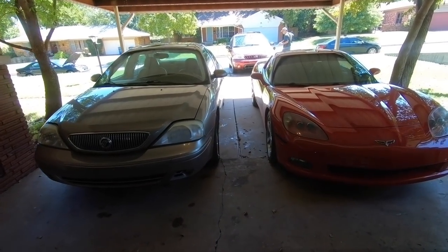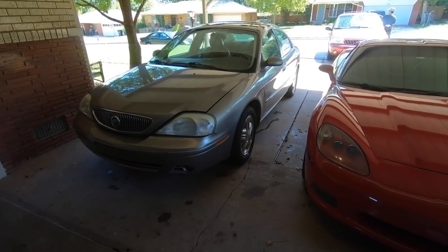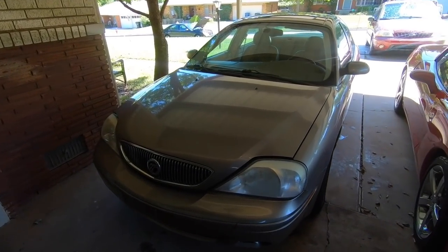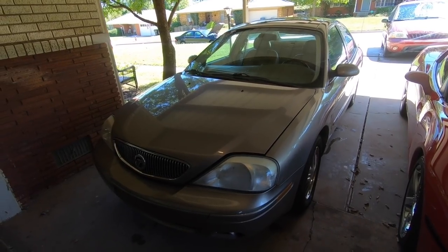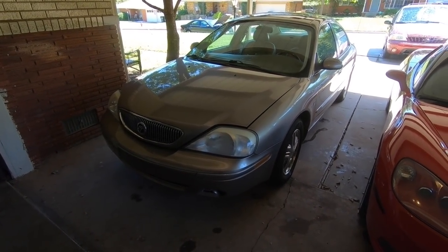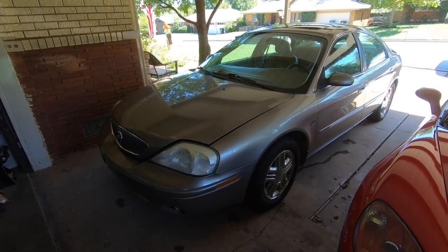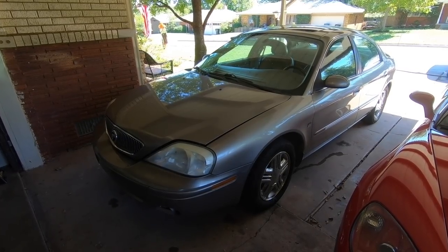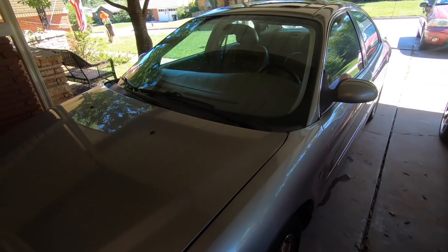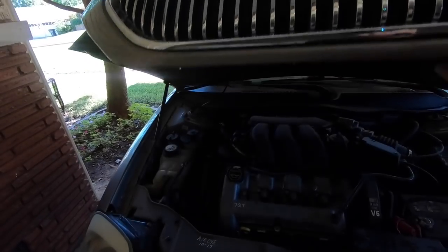What's going on everybody, we got a lot to talk about today. We had an issue with the Sable - my brother and I went to put tags on it, and on the drive home from Copart it did great, but on the way to the tag place it was bucking and all the gauges were going out like it was losing power. We figured it needed a battery, but it turned out the terminals were not getting a good connection.